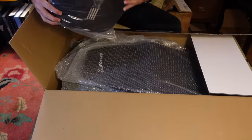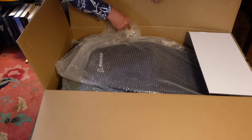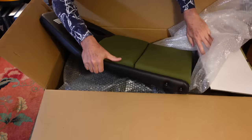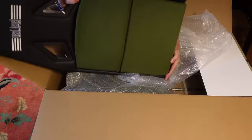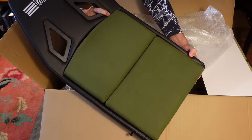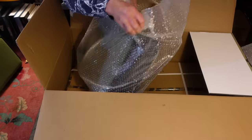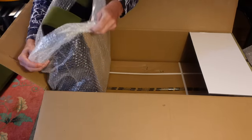So it looks like we have lumbar support, something that the Volair sim didn't have — maybe because the angle of the chair didn't require it. We'll find out. Here's the back of the chair. You can see it's branded Boeing on one side and Next Level Racing on the other. It has this cool ejection seat military green going on. That's a nice feature. And here's the bottom of the chair — this seriously looks very ejection seat-like. Again, that's a cool feature.